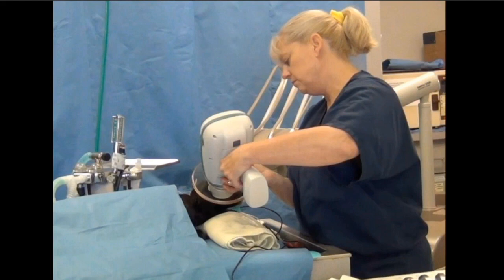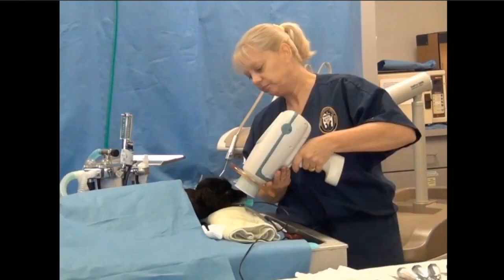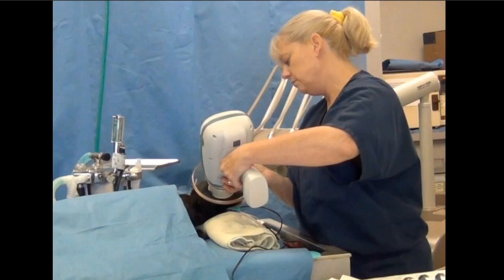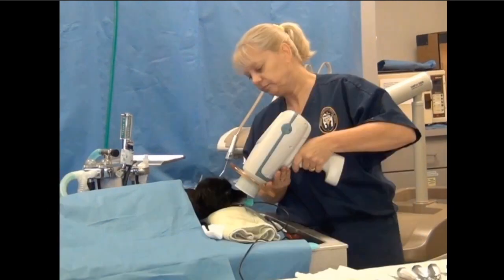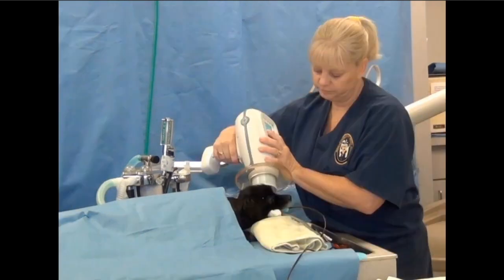That's the first shot, always. The second shot, we move rostral — in a small dog we're going to be doing the canine and premolars, and that's going to be a lateral rostrocartilal oblique shot at about 70 degrees. Then there's the incisor shot at about 45 to 55 degrees. Then we do the same exact thing on the other side: the mirror image of the canine and premolar shot, and then we come back around to the caudal maxilla on the left side.